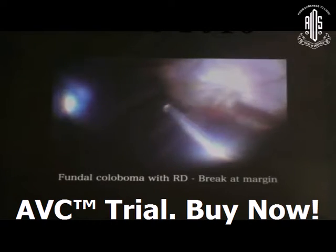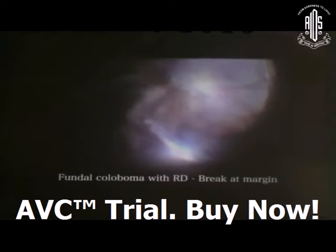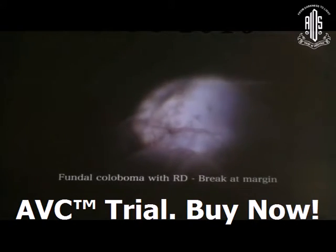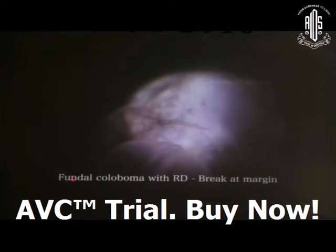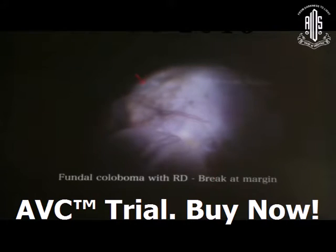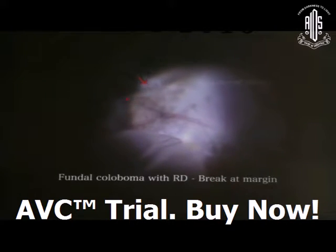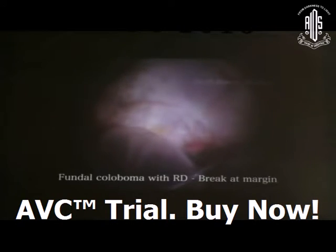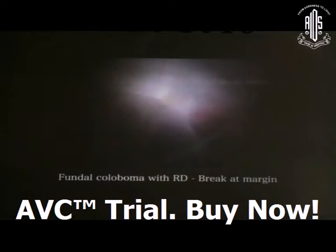Next, you can sometimes face the situation of choroidal melanoma with retinal detachment. A break can be at the margin of the choroidal melanoma, inside the column matrix area, or anywhere in the periphery. In this case, the break was inside the column matrix area. If possible, drain through this area, or make a separate retinotomy in a non-vital area such as the superonasal area.